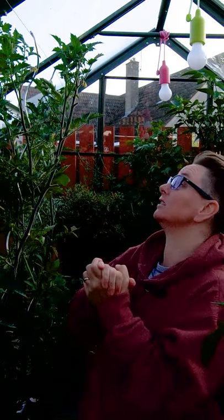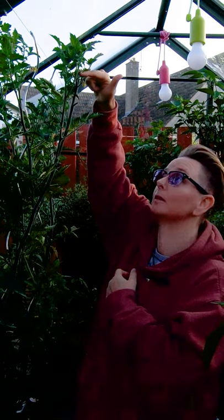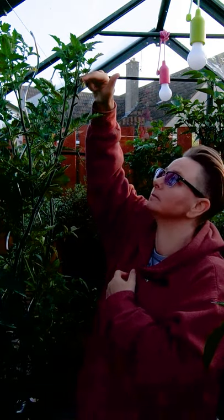Tomato flowers have both male and female parts in them, and the way they work is with vibrations. Vibrations cause the pollen to drop in the flower and go from the male part to the female part, and you can do that easily. With the flowers, you can just tap them with your finger — that simple. The vibration just helps the pollen to drop.